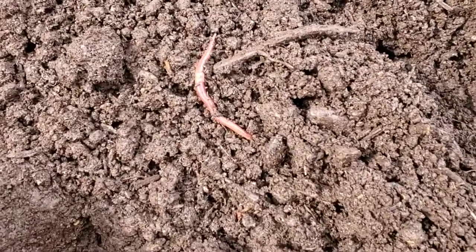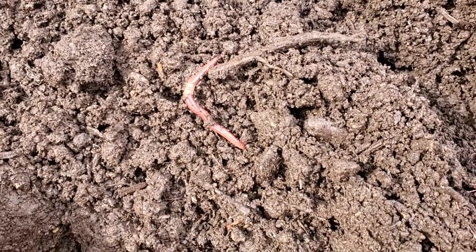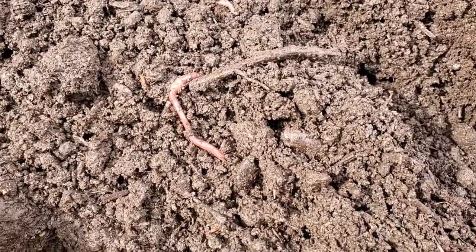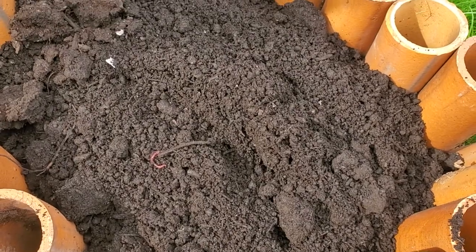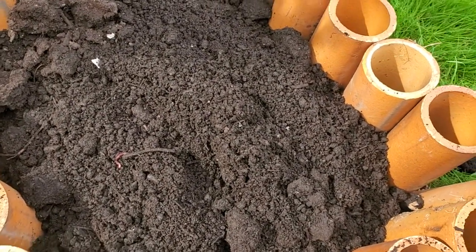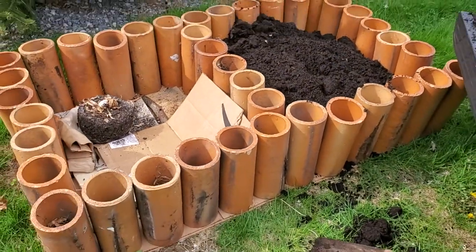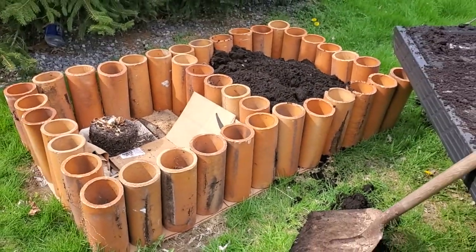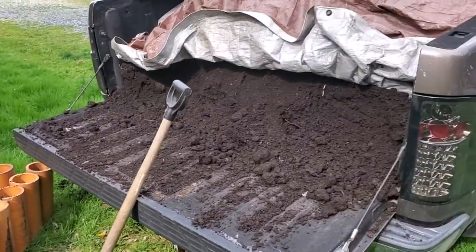Welcome back to Leah's Leaves! Look at that beautiful little guy — he was in a spadeful of this beautiful sifted aged compost that I'm using to fill the bed that I'm going to plant my pumpkins in.